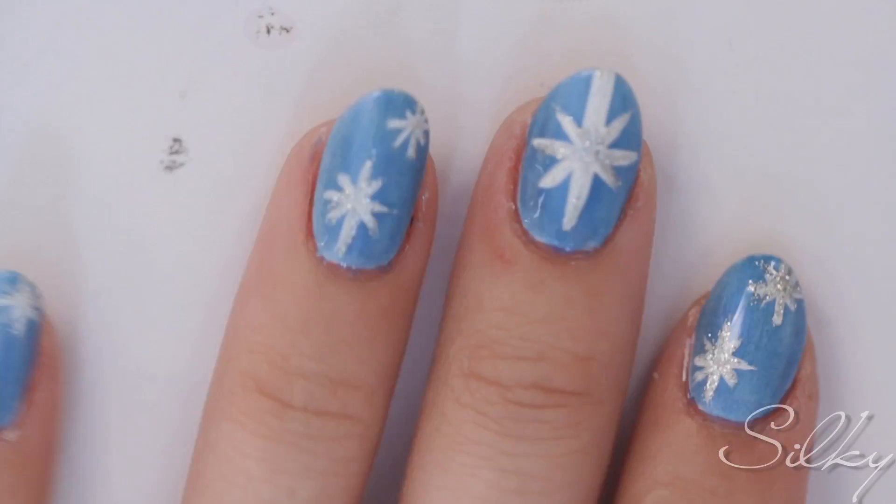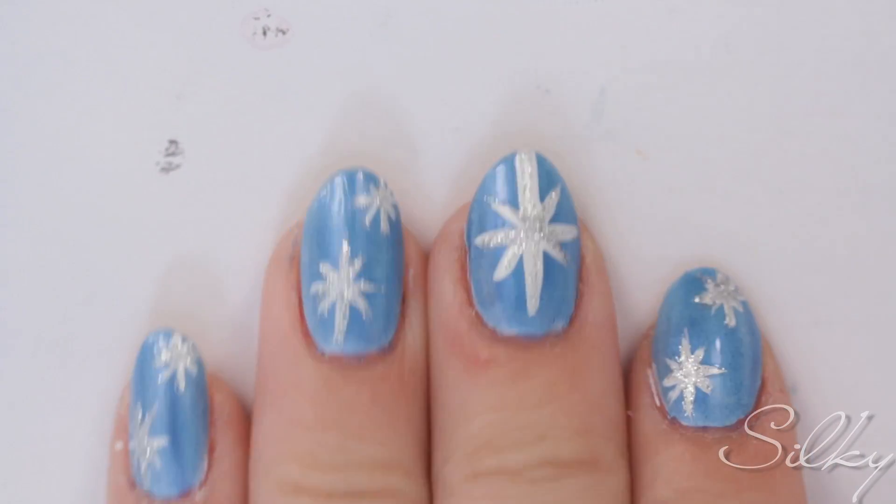Finish off with a top coat. Now you have your frosty wish upon a star nails! I hope you enjoy, and I hope your nails are the only thing that are frosty — stay warm, stay safe. Subscribe above, comment down below, love you all, bye!